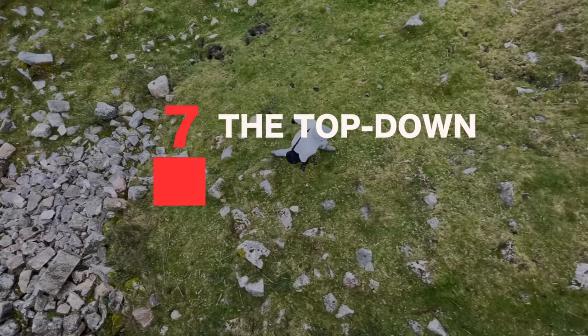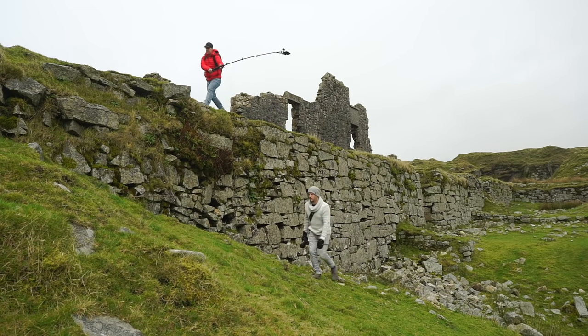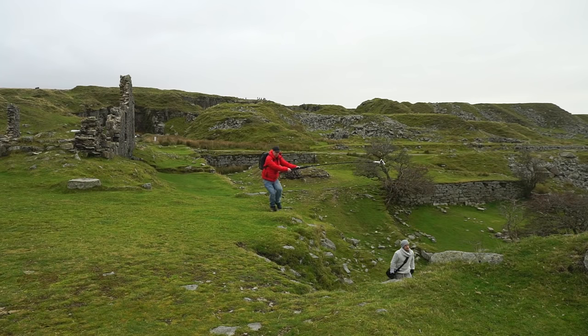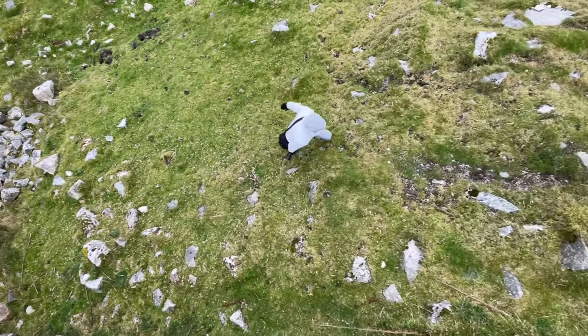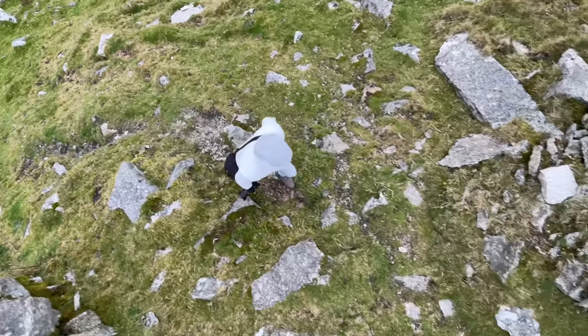Shot seven: the top down. For this you'll need to get your camera high up above your subject's head looking down. I'm going to use this giant wall — be careful with this one, only attempt it if you are confident it is safe to do so. I'm now going to follow my subject with the camera pointing down and try to replicate a drone flying above his head, keeping him in frame the best I can, all the way until he reaches the top. A classic top-down drone-like shot — great to sprinkle into a sequence and adds a really nice and unusual perspective to your films and videos.